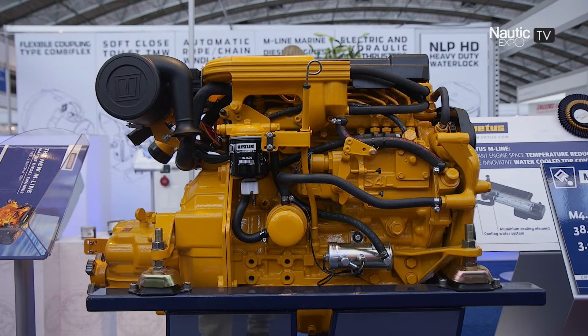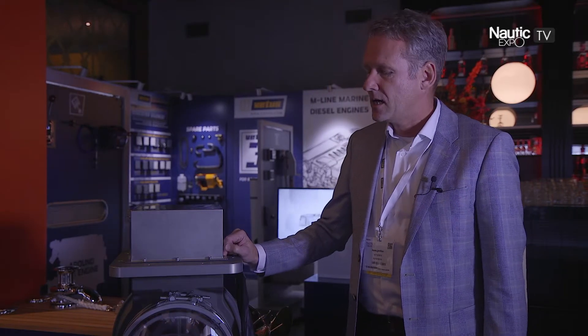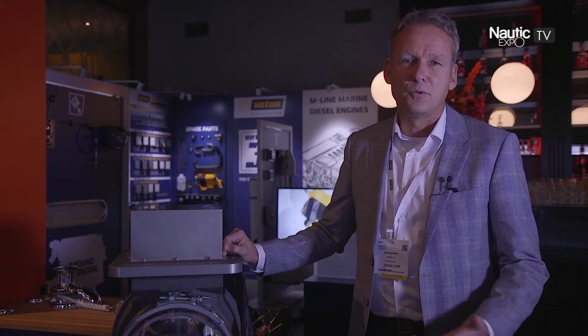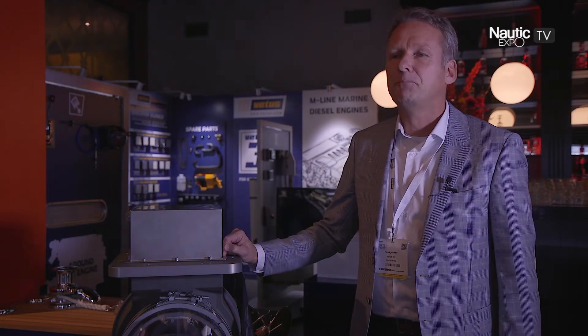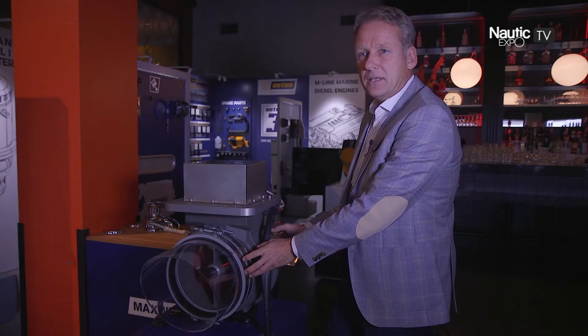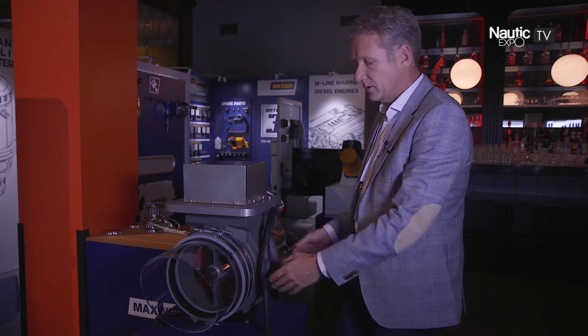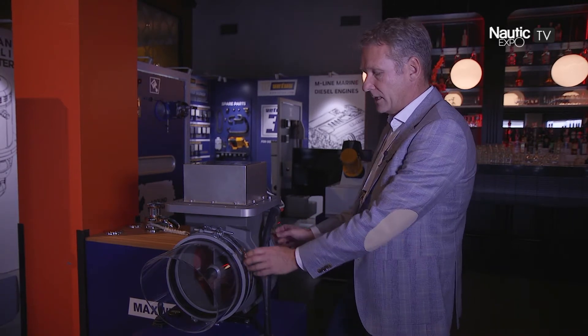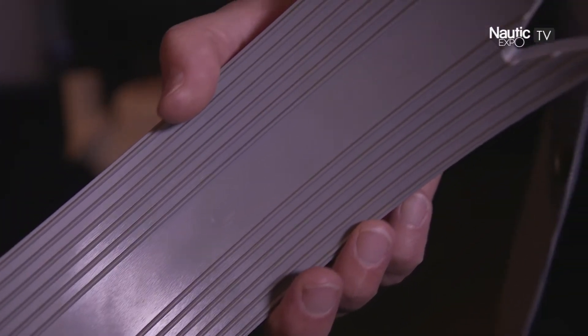We are known for, for instance, our thrusters, and we would like to introduce the new rim drive thruster. The installation of this thruster is very easy — it's just fixed in an ordinary tunnel of 250mm and it's fixed in rubber cuffs. Easy as it is.